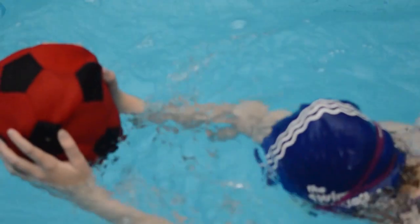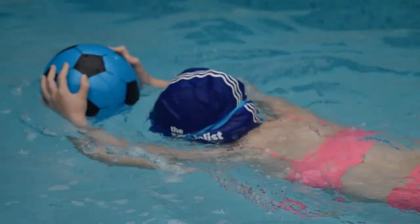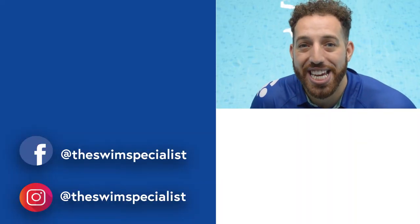Finally, practice number eight: the swimmer needs to practice a breaststroke leg kick when holding the ball with both hands. Their face should be in the water, and the key point is that they blow out slowly before they lift their head to breathe. This will improve stroke efficiency and make the kick more effective.